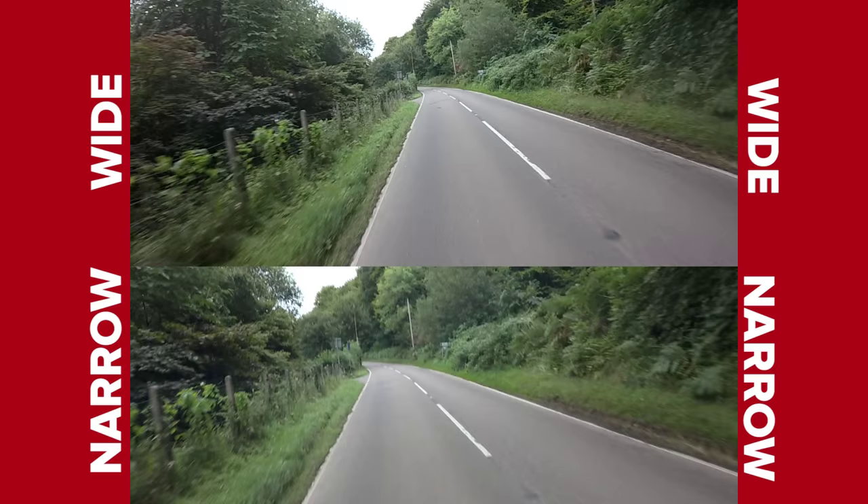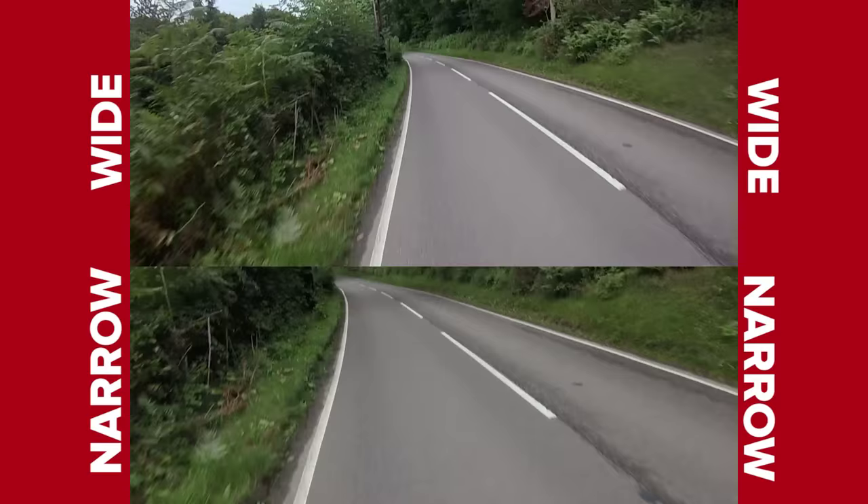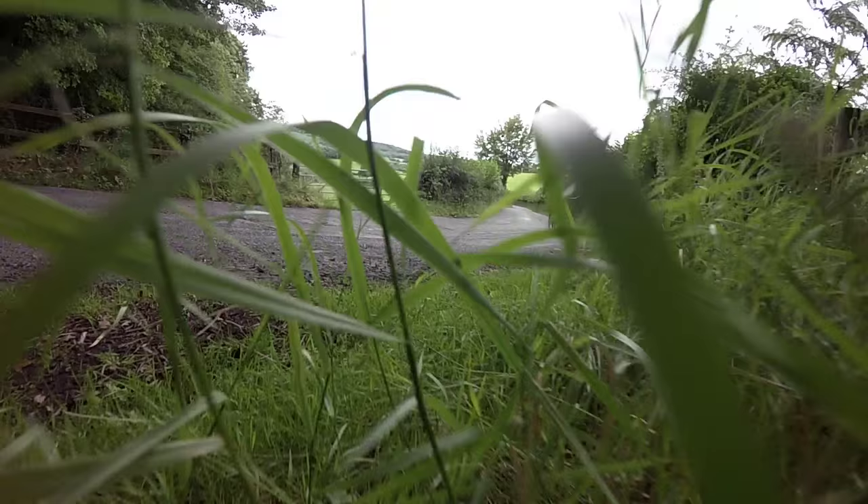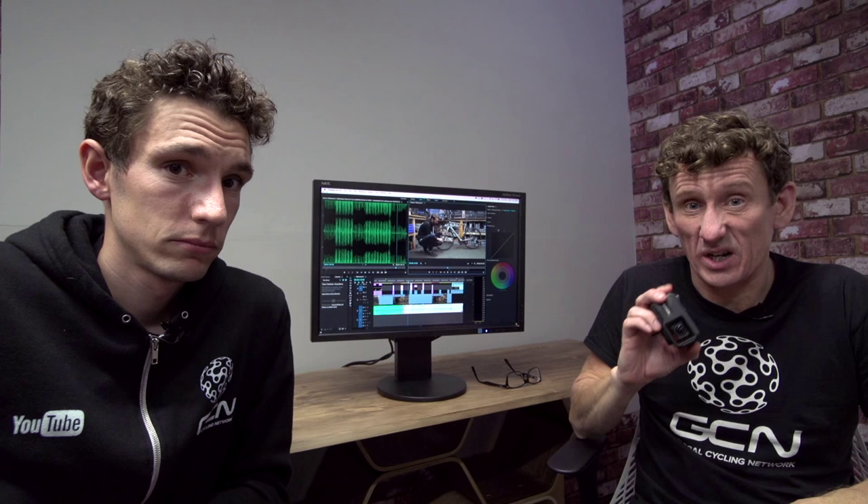The last aspect of your image capture that you might want to look at is your field of view setting. We use a wider field of view when the camera is either affixed to your bike or on yourself. You can see here that a wide field of view gives us a much nicer image — it increases the feeling of speed and it also increases the stability of the image. The narrow field of view is a setting you'd only want to use in the more traditional sense, so when you're off the bike and actually holding the camera.